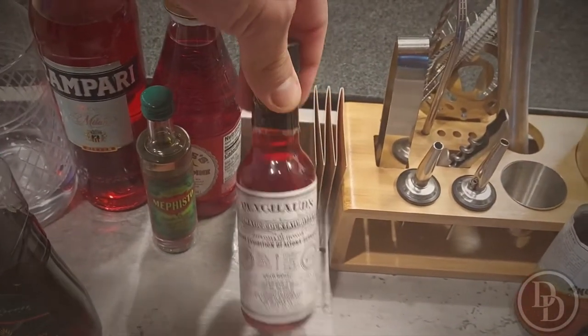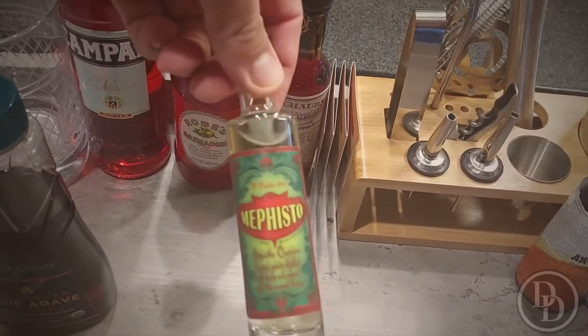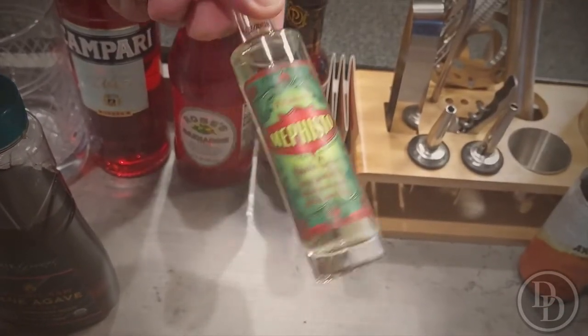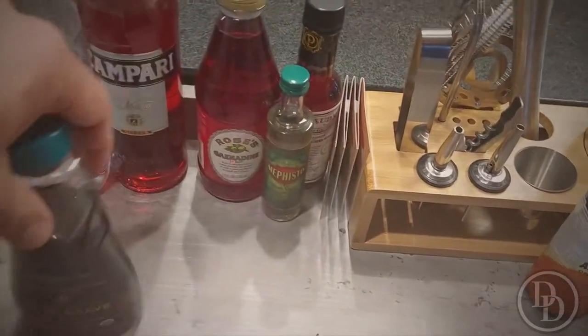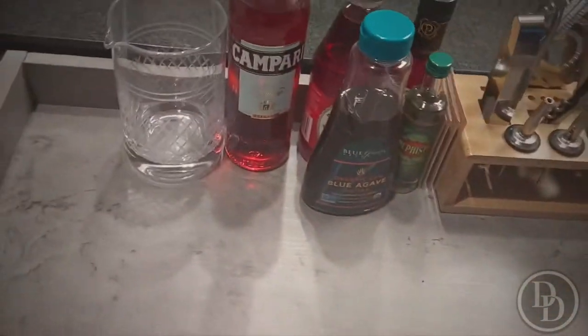I have some more bitters, grenadine, a little bit of absinthe — I don't use much but it accents certain cocktails. And Campari — everybody knows what that is. There's a mixing glass down here where you put all your wine and stuff.